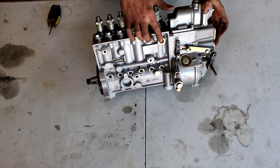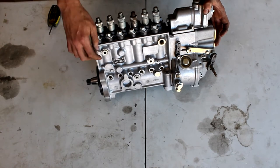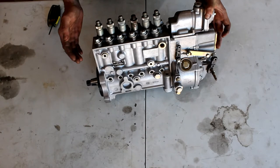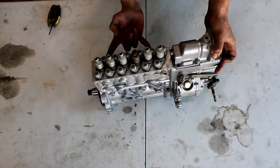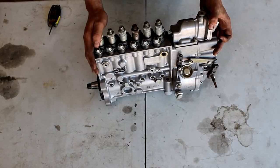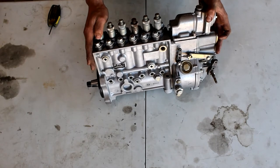There are a bunch of different places to feed fuel to them. The factory spot is right here — they are factory helicoiled. Sometimes they'll have two fuel inlets: one at the nose, then two on the backside. This pump does not. This is a 160 pump, so it's right at 160 flywheel horsepower. There are some differences between this one versus the 175, the 180, and the 215.